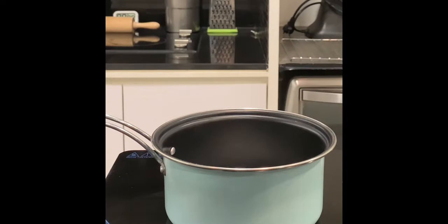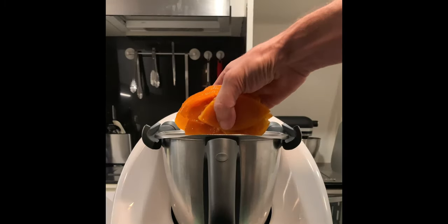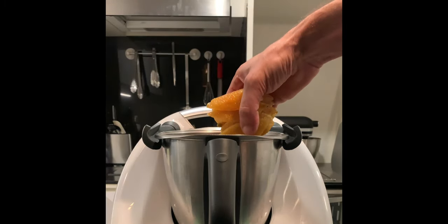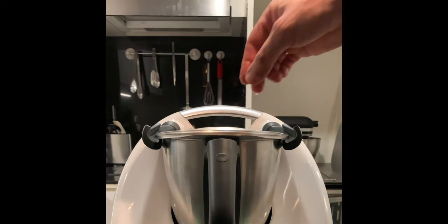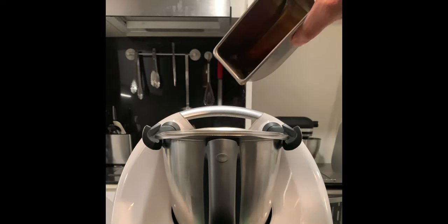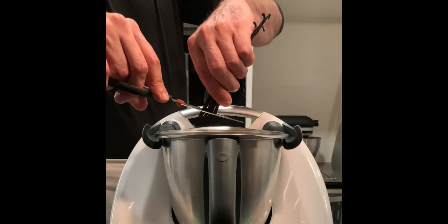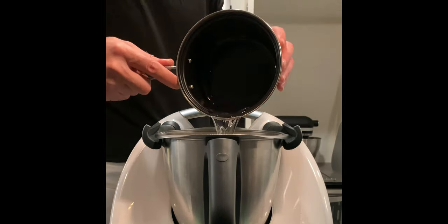Bring to boil 75 grams water, 75 grams sugar, and 3 grams of salt. In your favorite blender place 300 grams candied orange, 150 grams candied lemon, 45 grams butter, 45 grams rum, 150 grams honey, 6 vanilla beans, and the solution of water, sugar, and salt.